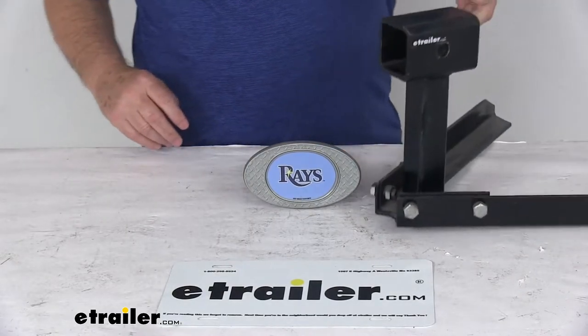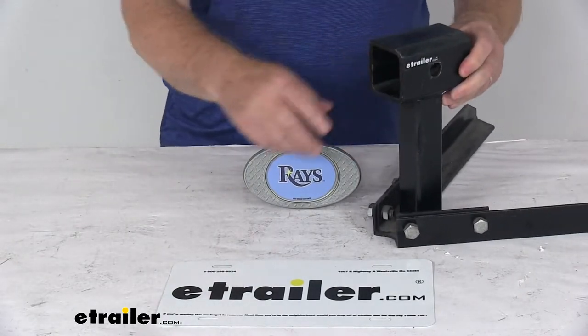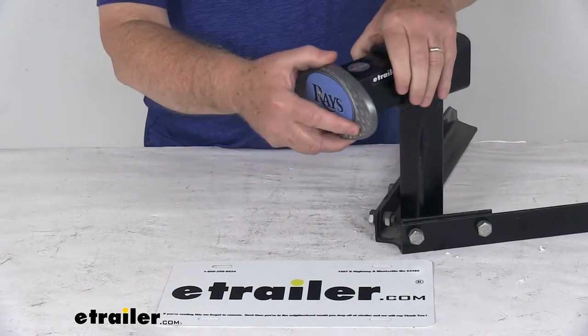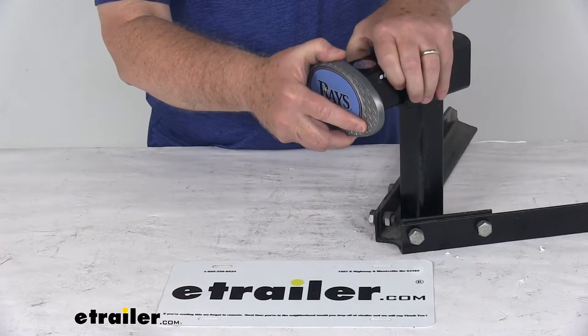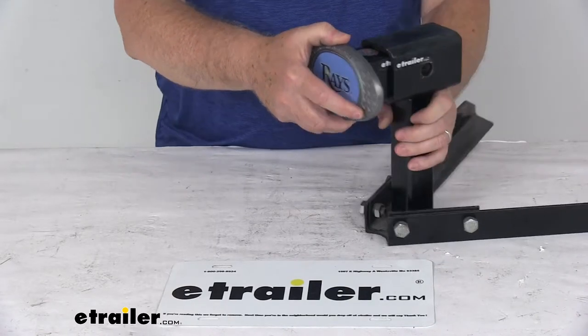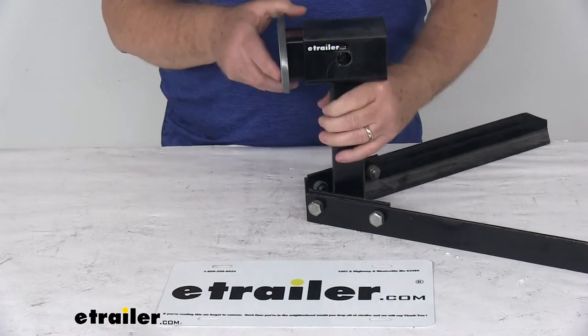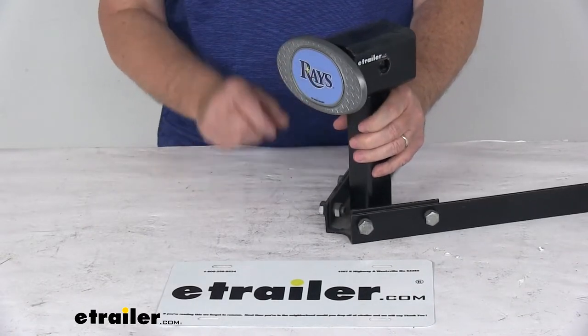Here's an example of a 2-inch by 2-inch hitch receiver opening. You just push in on both sides of the plastic hitch clip to get it started into your hitch. Once it gets started, push it back, and when it hits the hitch pin holes, that clip will pop out and hold it securely in place.